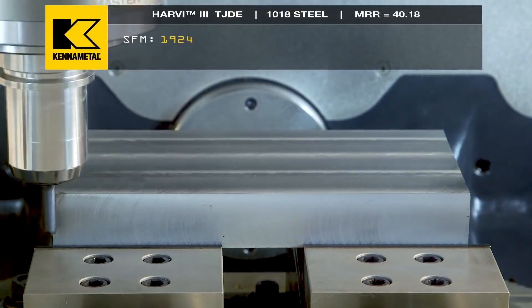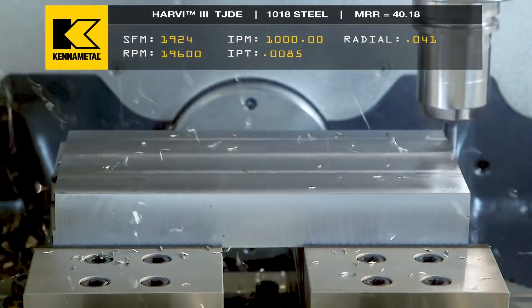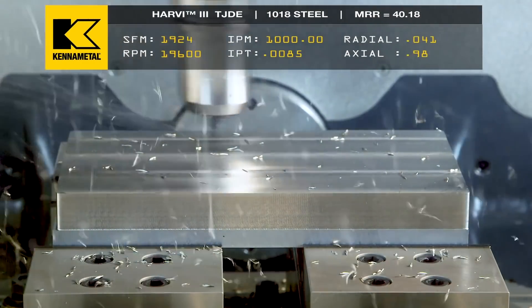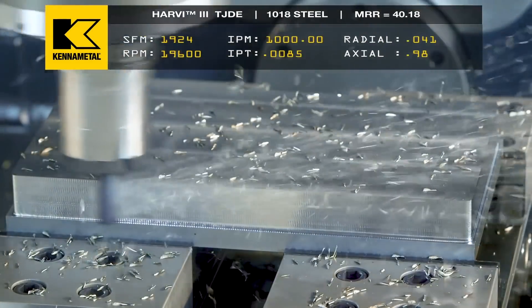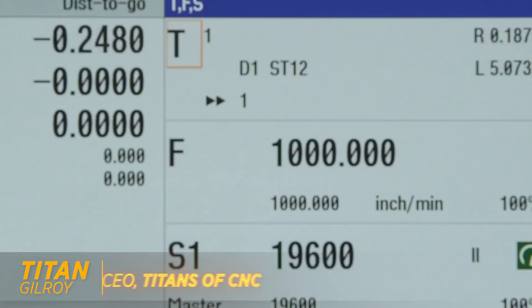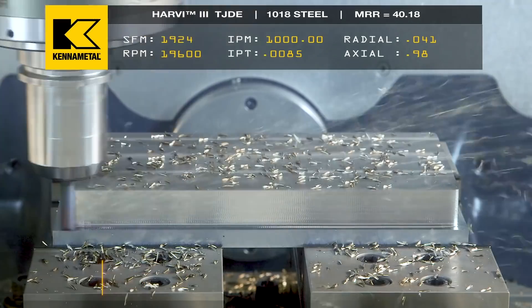Machining is an art — it is an absolute art. Every person has their workmanship. These tools are amazing. Each machine has so many different variables, from the rigidity in the table into the spindle, to your work holding, the material that you're machining, and the tool that you're using.